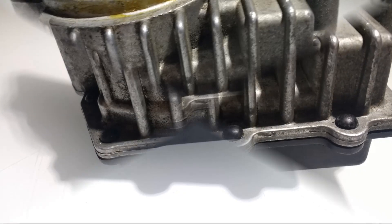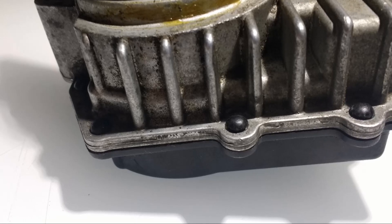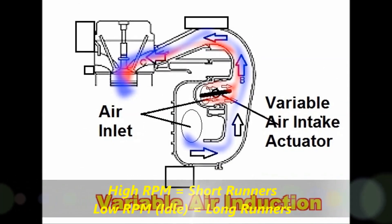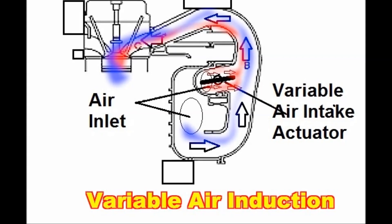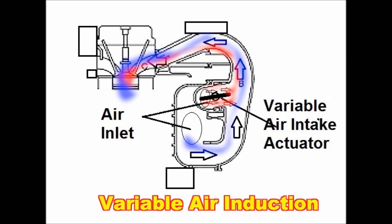The variable air induction actuator — as you can see on screen — is a way to change the length of the intake manifold runners, making them longer or shorter. The engine runs much better at idle with longer intake manifold runners. It creates better swirl and increases the speed of the incoming air.